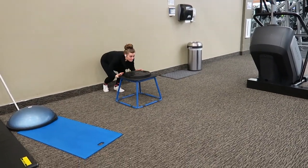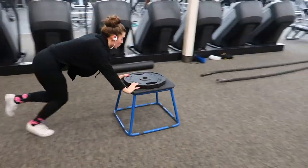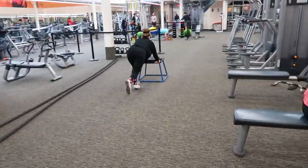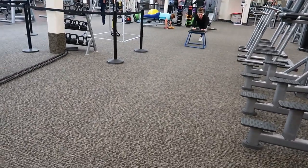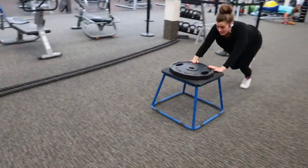Now time for the burnout session. We're going to do a sled push down and back, and then we're going to grab the ropes, set a 35-second timer, and just kill them.